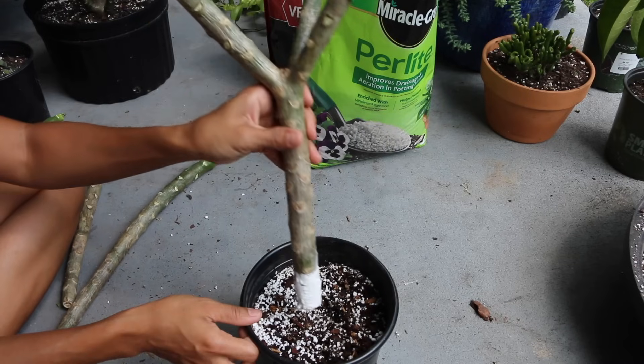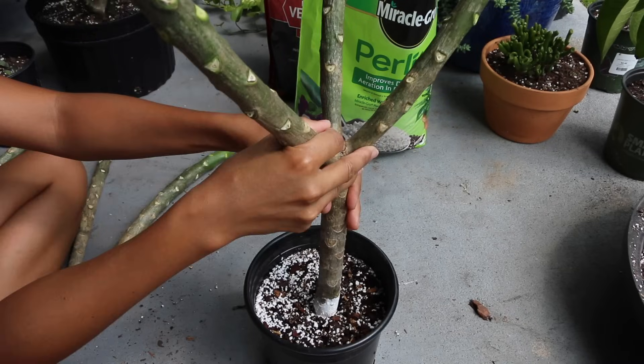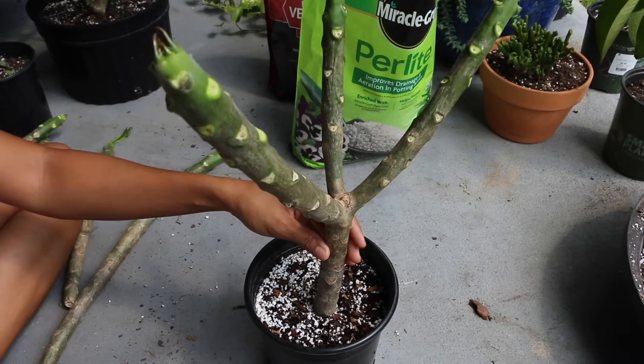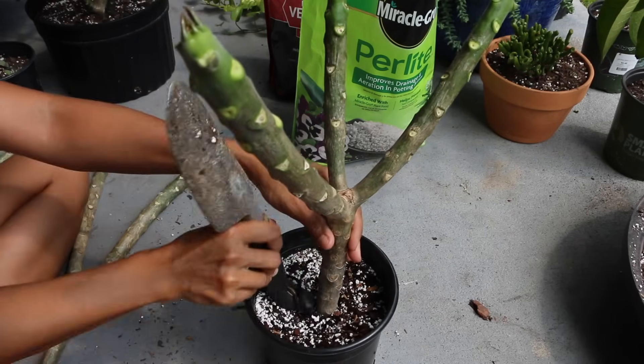Once you're done doing that, place your cutting into your pot, pushing it about three to four inches into the soil. Then pack it down nice and tight around the cutting.